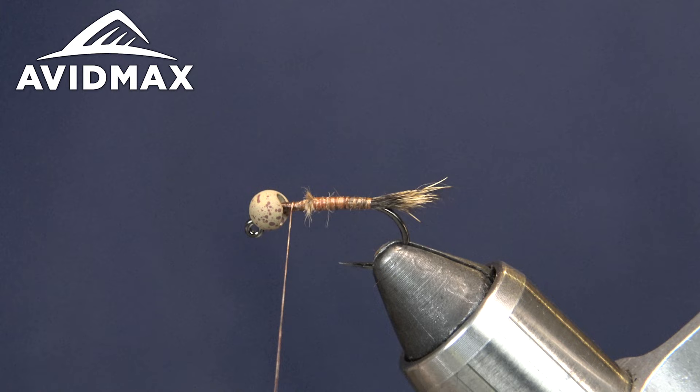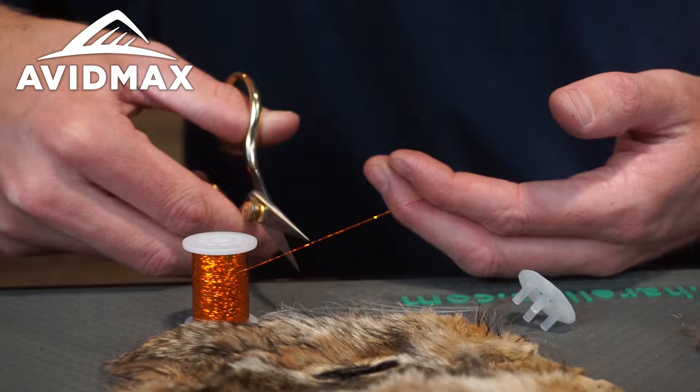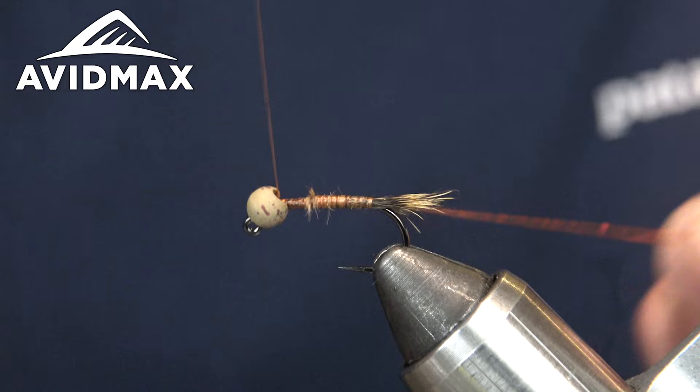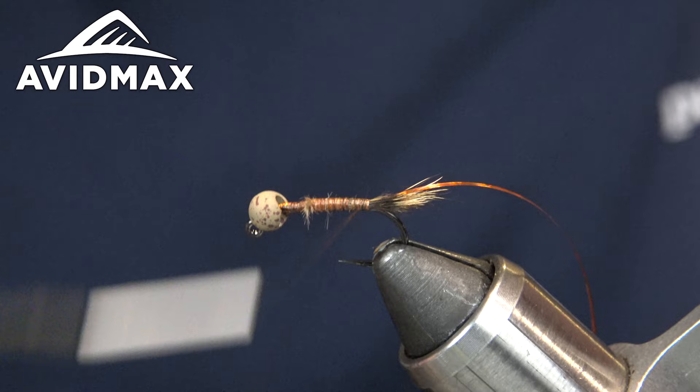Next thing I'm going to do is tie in our rib. For the rib today I'm using Vivas Holographic Tinsel in orange — one of my favorite flash materials. I use this stuff for all kinds of ribbings, wing cases, and more. Fish love orange, and it's got nice holographic flash that really gives this pattern a good pop. We'll tie that on the near side of the shank.